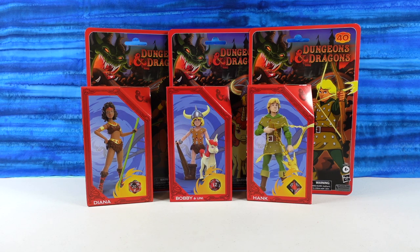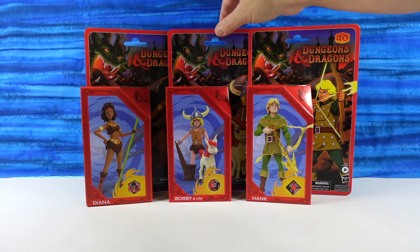So the first three characters, we have Diana, Bobby, and Uni. And Hank. It's Uni. I've been watching Hell's Kitchen too often. So these look pretty awesome. Dungeons and Dragons are like Paul's thing.